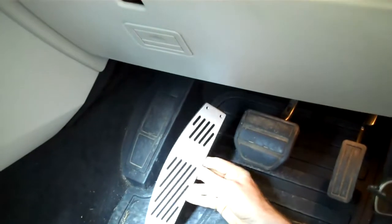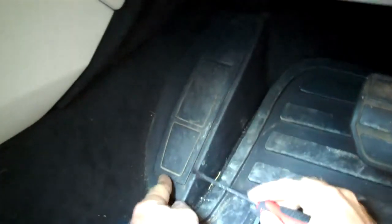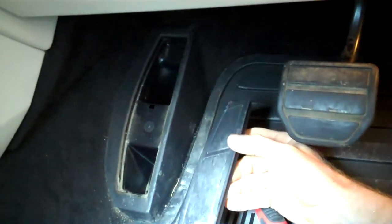The first bit we'll fit is the footrest, which obviously goes on here. You can do it in the car but it's easy enough to just get under the bottom edge and pop this footrest plastic out, and then we'll go over to the workbench and show you how to fit that.